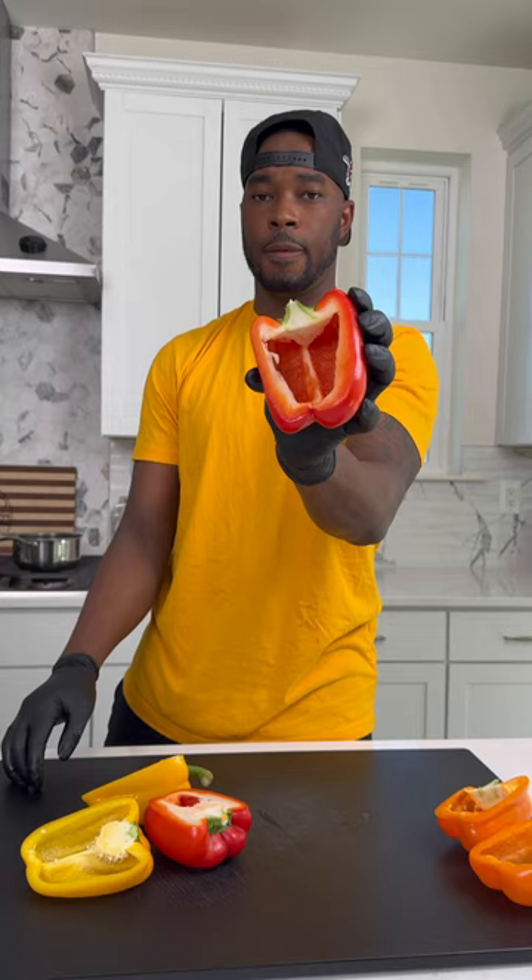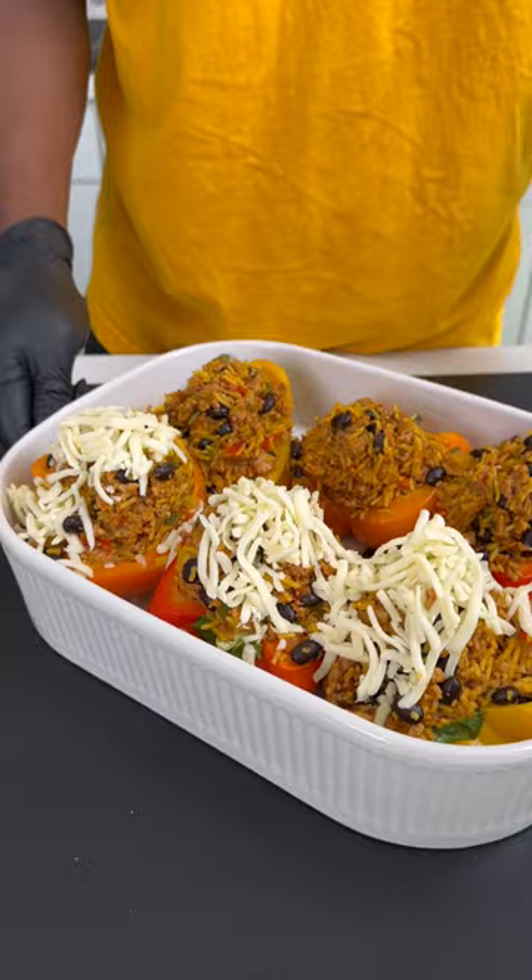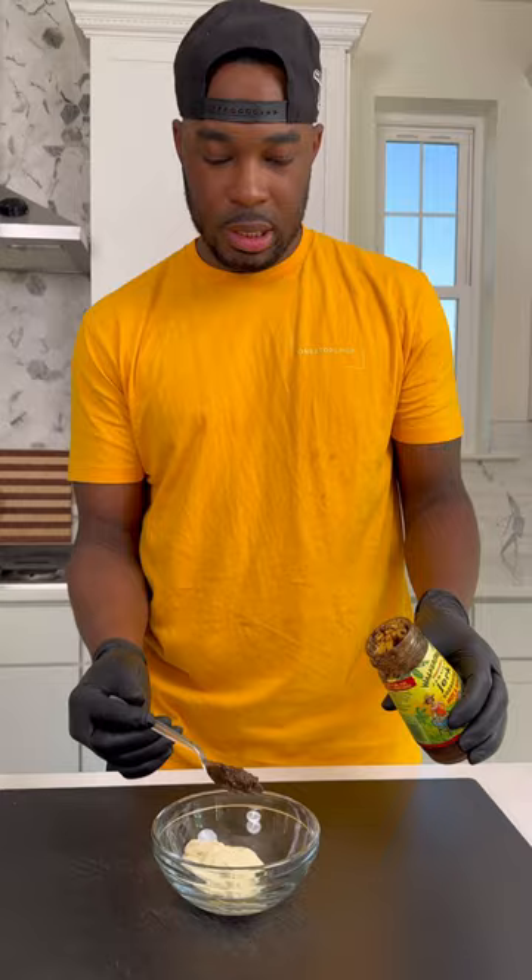Now that the filling's done, we're ready to stuff these peppers. I got some tricolor bell peppers, split them in half, and quartered them. I put them in the oven with some oil for about 10 minutes till they got nice and soft. Then I stuffed all the peppers.